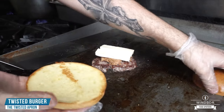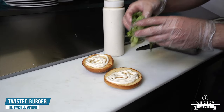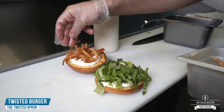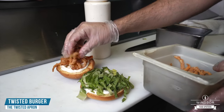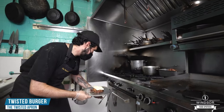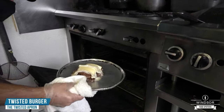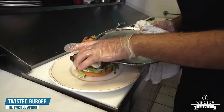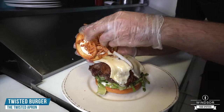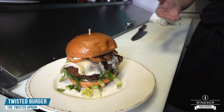Now we're going to take our bun, nice and toasted, put a little bit of homemade garlic aioli on it, go with some fresh chopped romaine, and some nice crispy Cajun onions. We're going to take our burger, put it in the oven to melt, take our top bun — and there you go, our twisted burger.